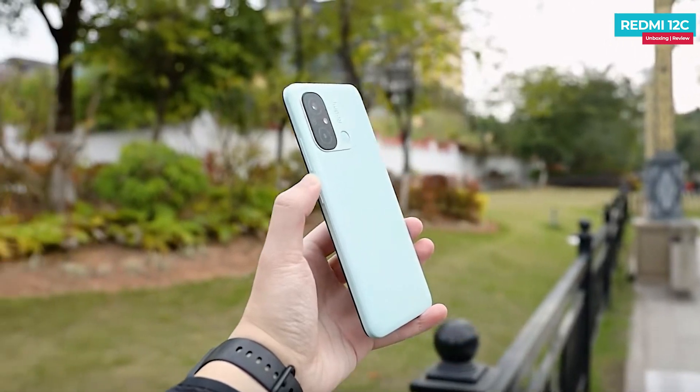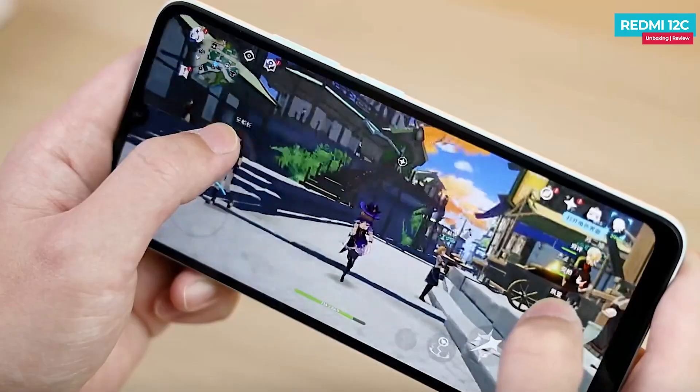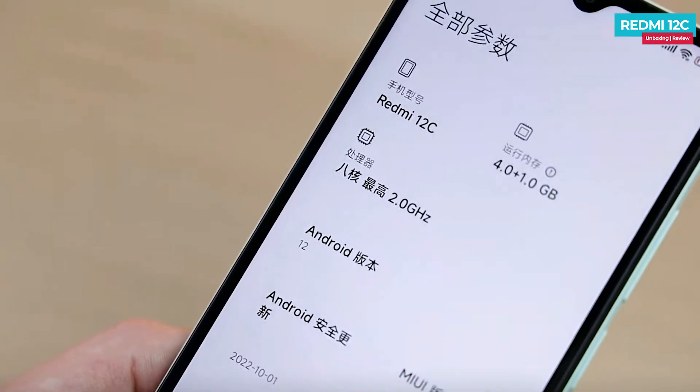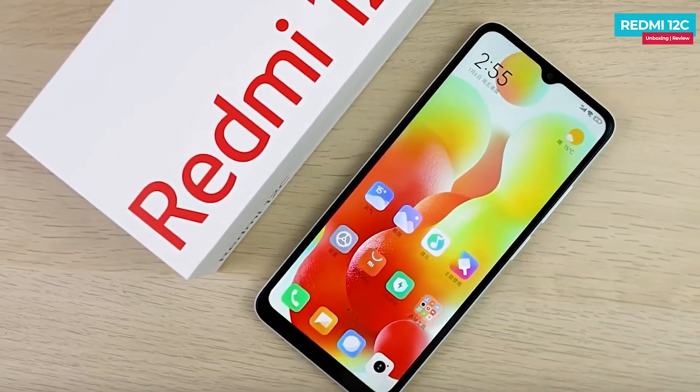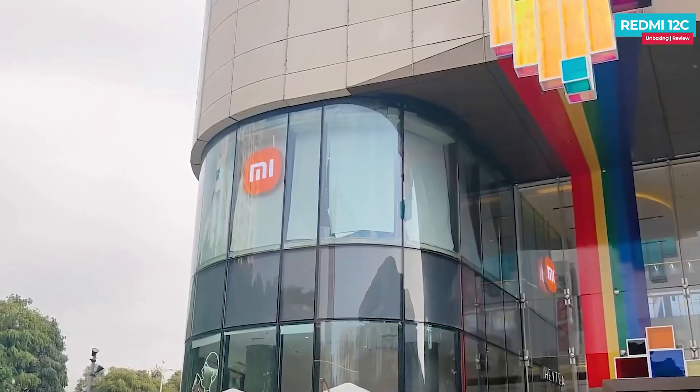In conclusion, the price of the phone is good, the camera performs better than expected, and the battery is huge. What do you think the price will be in India when it launches? Please share your thoughts in the comments section.